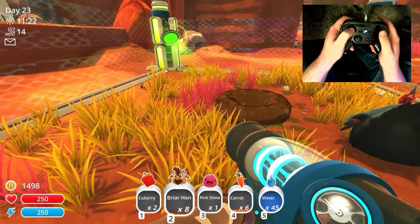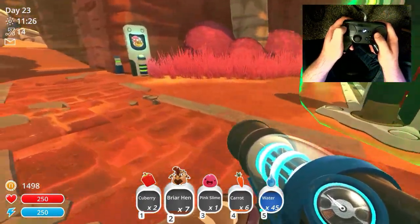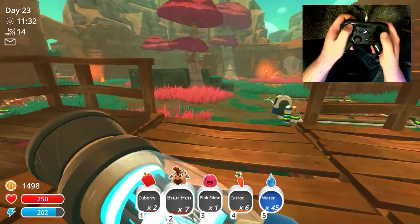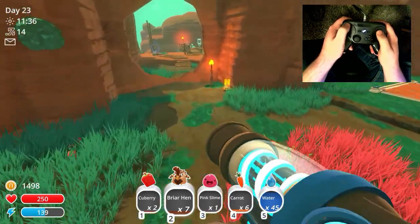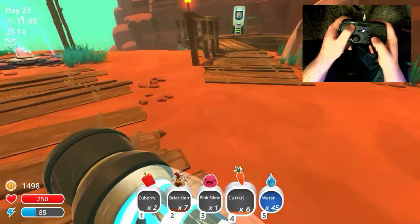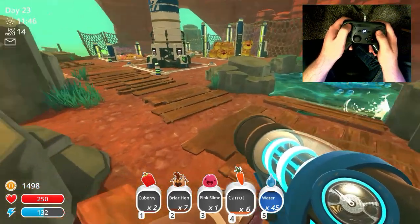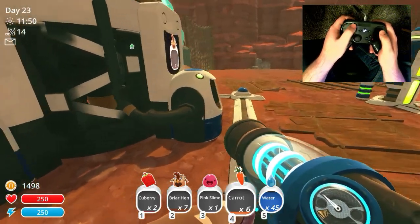We've got some hens right here — I usually like to keep it to around three and then store those. But you guys get the idea of the Steam Controller support. I absolutely love this game, and even more than that, I love the Steam Controller support that it has. I cannot recommend the Steam Controller support in this game enough — give it a try, you will be happy you did.